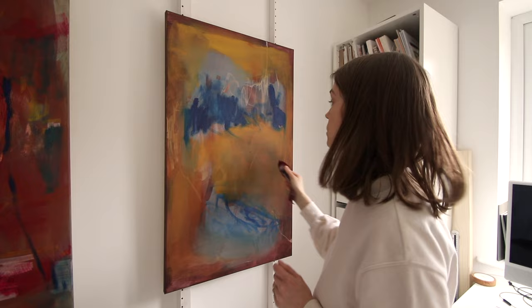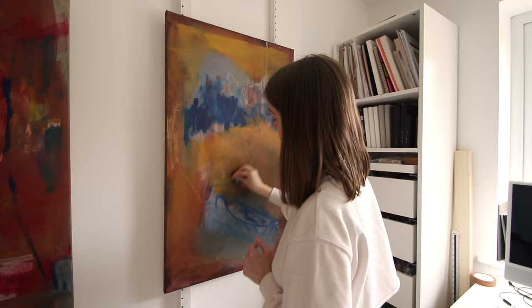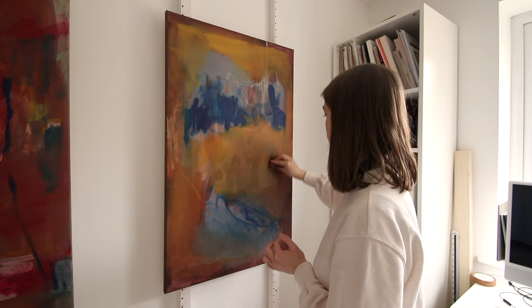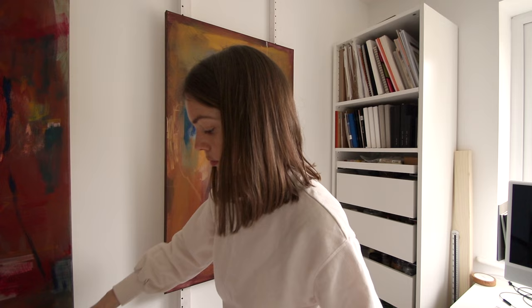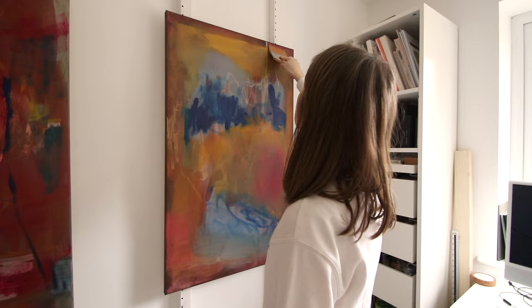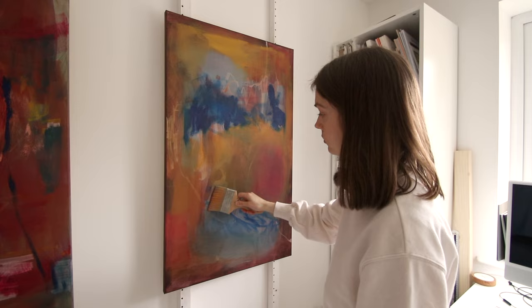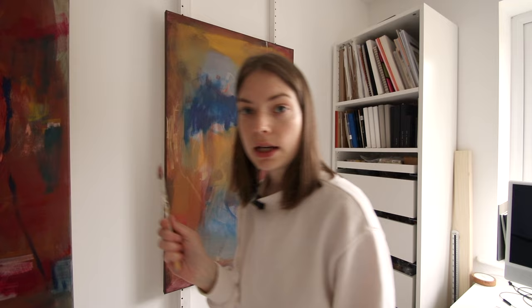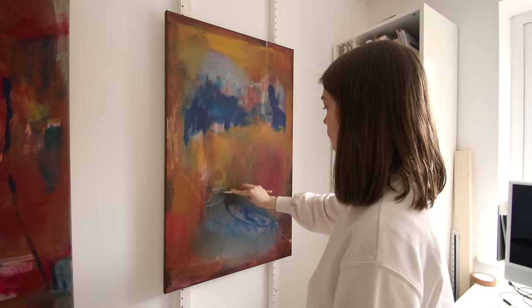Now I'm going to go in with cloth and rubber to remove some of what I've just added. I'll add some of the pink in — I still have yellow on my brush, so it'll probably be a bit more orange. And then I'm going to scratch in with my silicone blade again. I'm still trying to get quite a lot of marks and texture in these earlier layers.